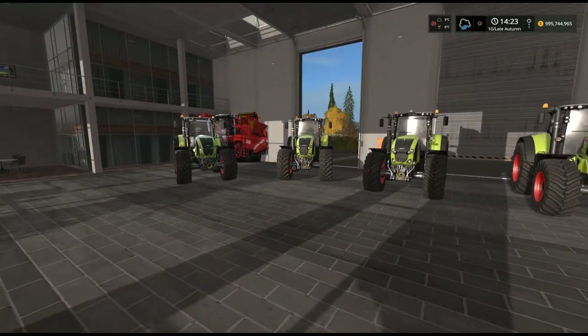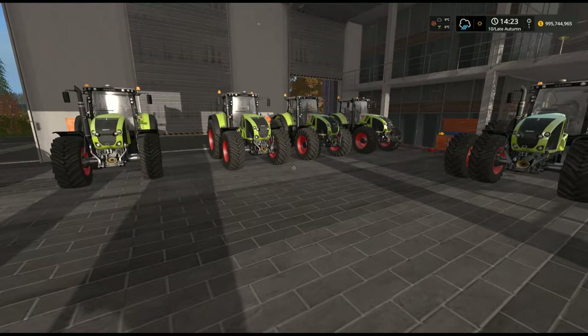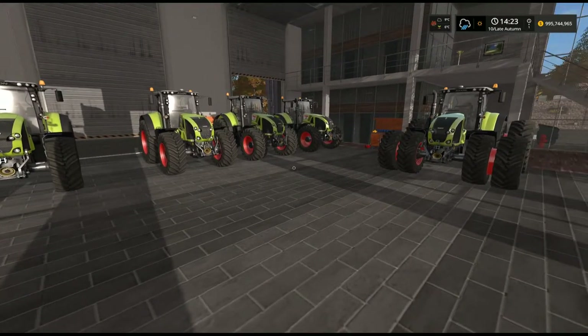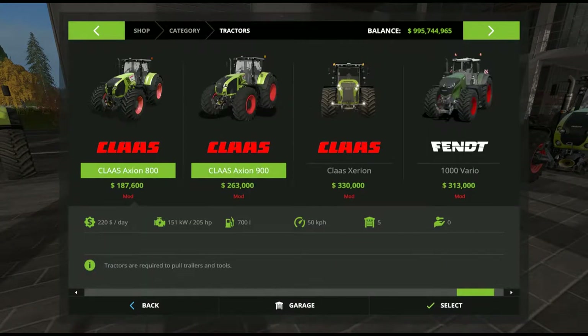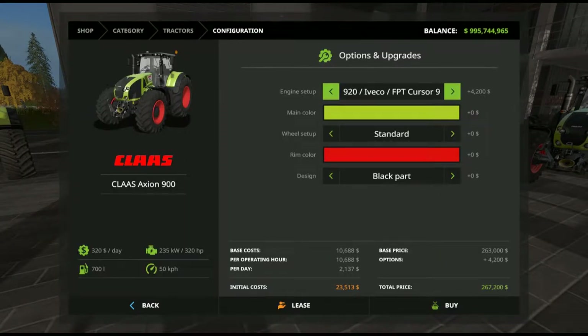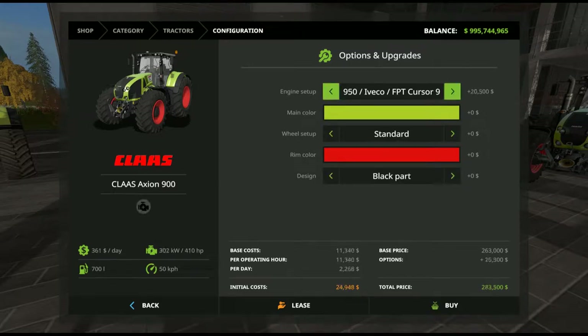As you can see, I've got all different variants available. Similar to the 800, the 900s have various tyre configurations, four different engines, and basic design options. We'll head into the store. The 900 starts off with the 920 engine, which is 235 kilowatt, 320 horsepower. $320 maintenance a day, 700 litre fuel tank — same as the 800 — and 30 kilometres an hour. We can go up through to the 950 engine, which is 302 kilowatt, 410 horsepower.